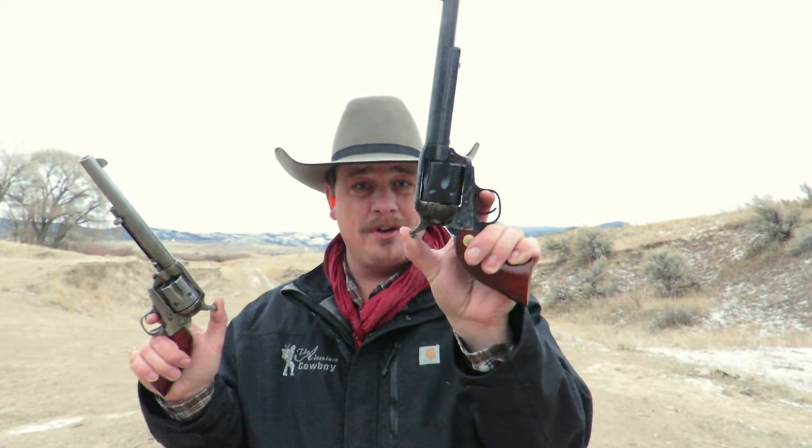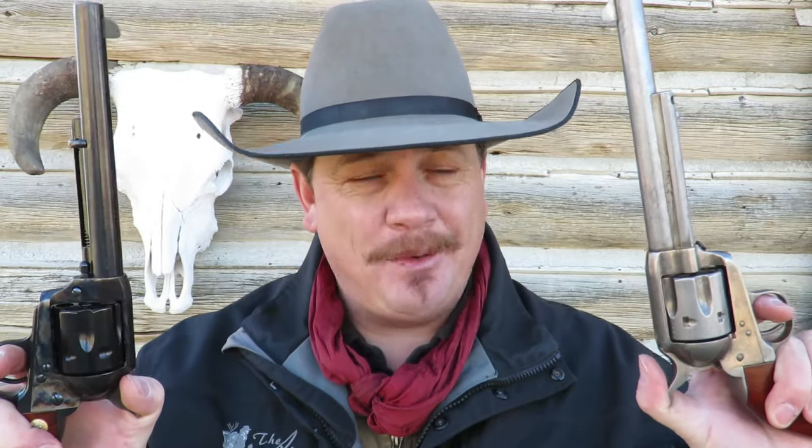Both of the Cimarron Model P revolvers functioned really well for me today. There was no difference between the 3-click pre-war version or the 4-click old model in the way they shoot — they just shoot good. I am just as accurate with the 3-click as I am with the 4-click, and I've never had a malfunction with either. Thank you for watching this video on the Cimarron Model P revolvers and the 3-click vs 4-click controversy. Go shoot and have fun.